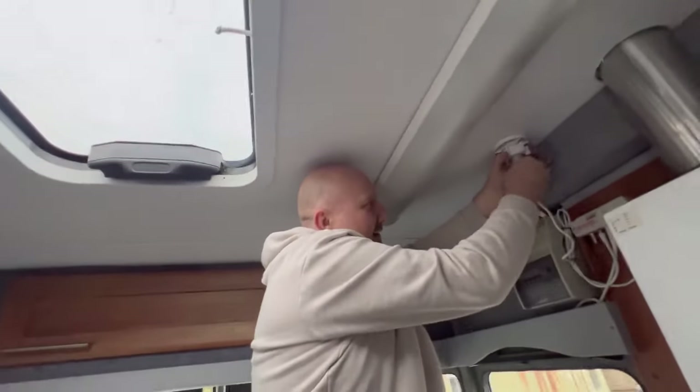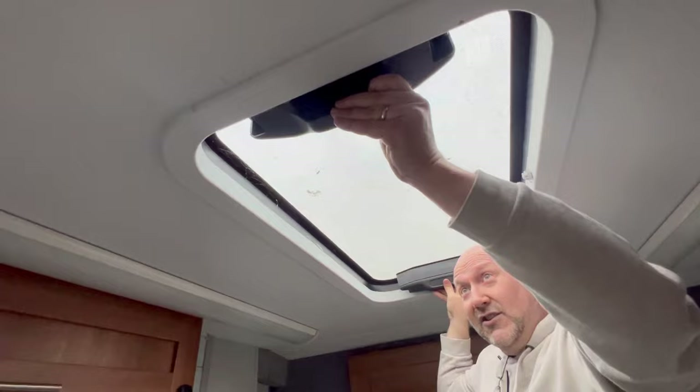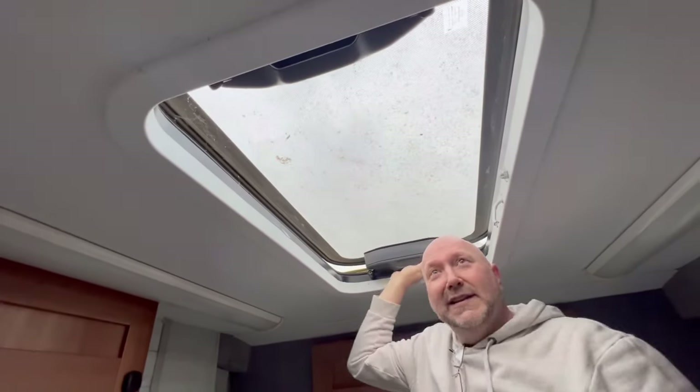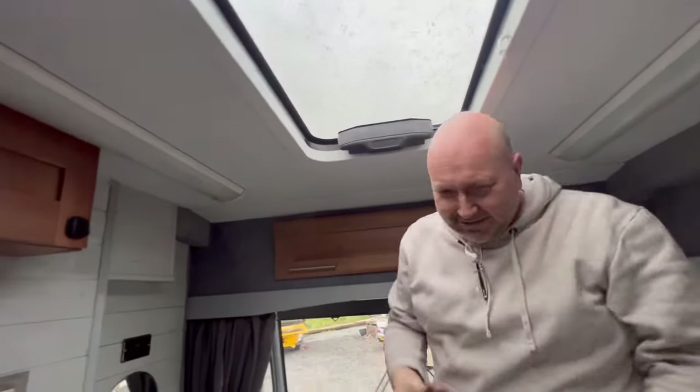One thing I noticed when I'm in here is loads of light flooding in from these skylights. Yeah, so you've got these two massive skylights and they open as well — they actually just push to open. That is fantastic. It's just such a neat feature that you just don't get on all seven and a half ton motorhomes.